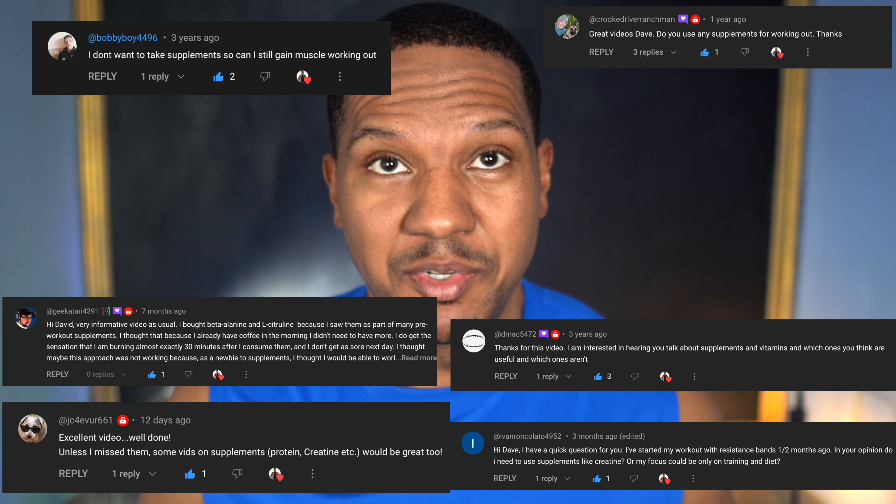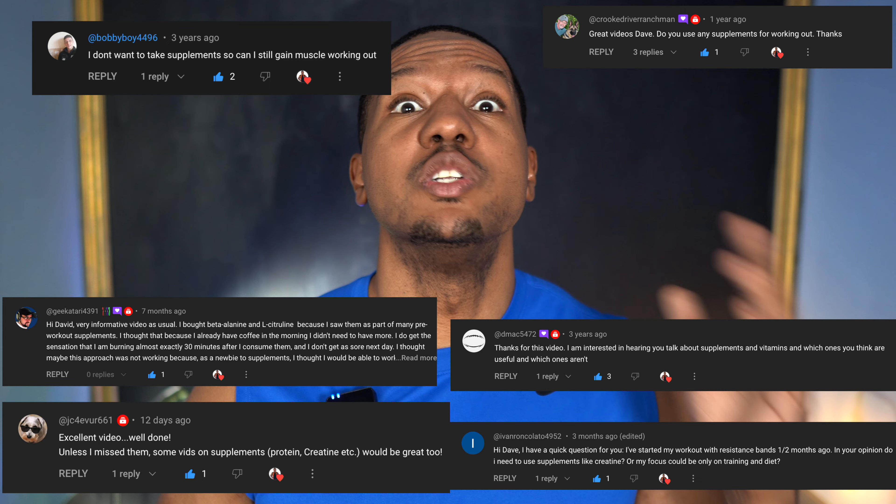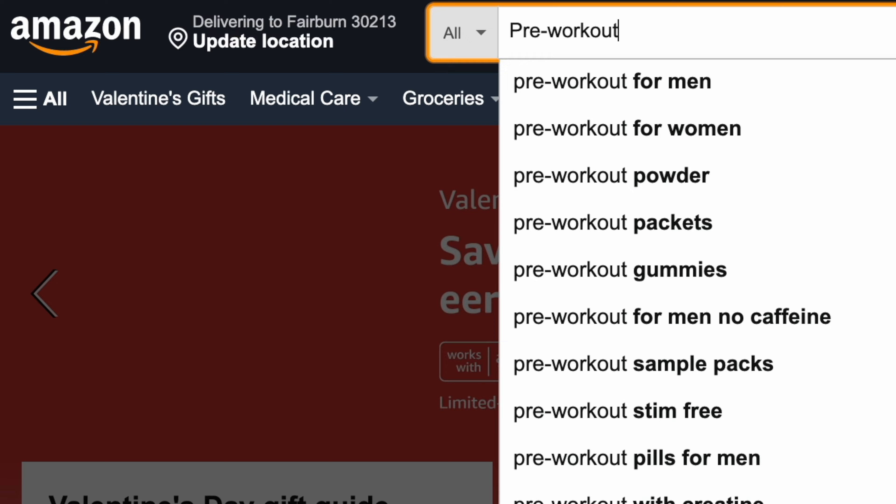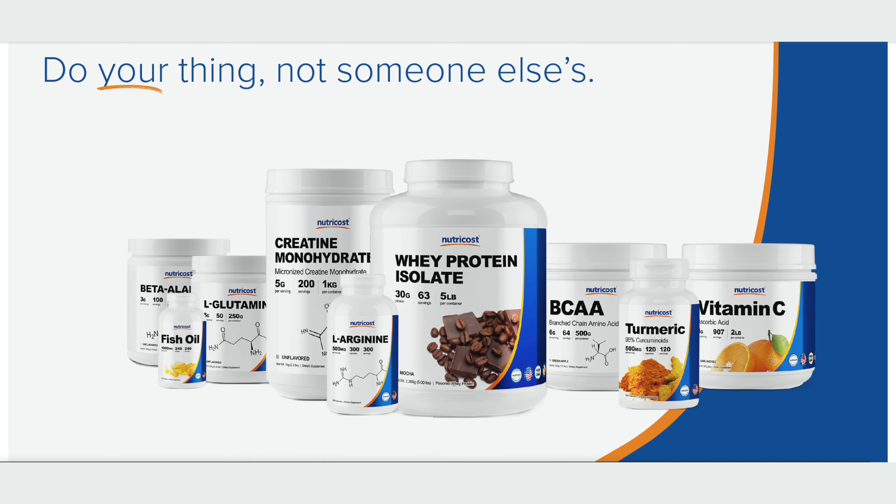I think this is very important because I get a lot of questions about supplements and everybody wants to know which one should I take. The answer you want is to go on Amazon, click this pre-workout, and have it work for you. The problem is there isn't a one-size-fits-all pre-workout because everybody's body is different.